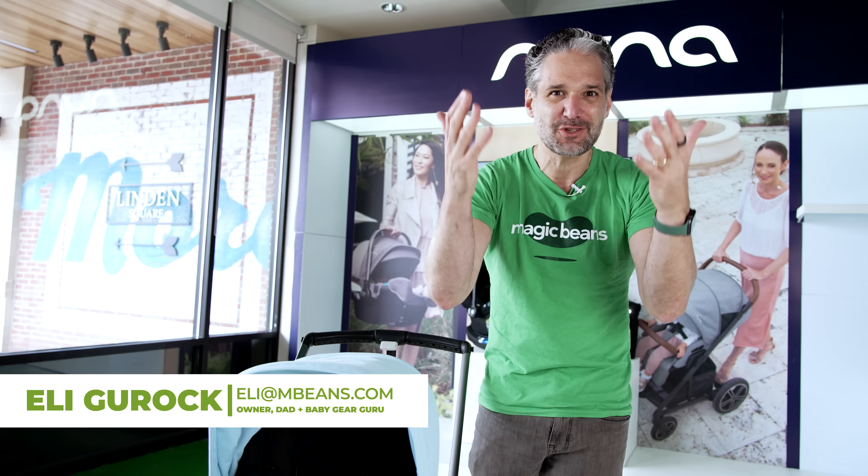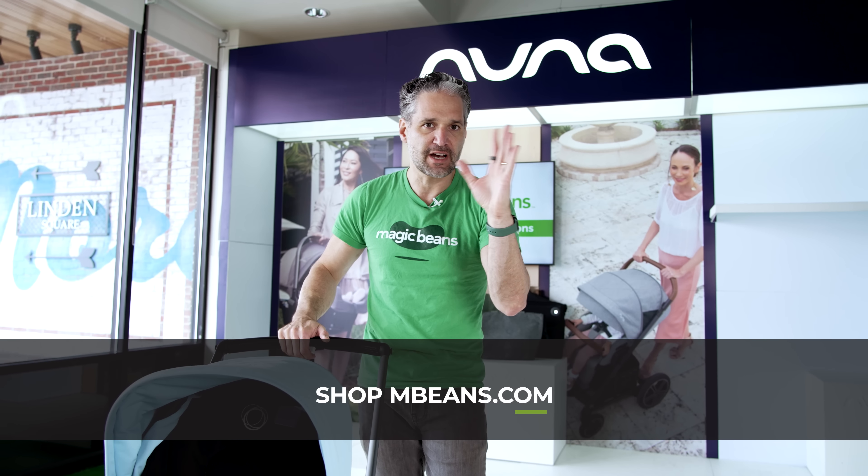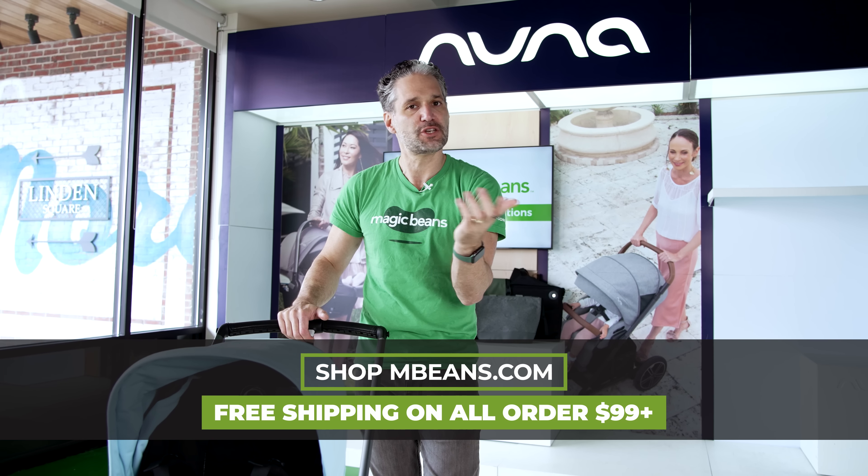I'm Ellie from Magic Beans Videos — I'm here to figure out strollers, and now there's another one: the Dragonfly. I own the best baby store in the entire world, it's called Magic Beans. You can check out this stroller at mbeans.com and we'll ship it to you with free shipping.